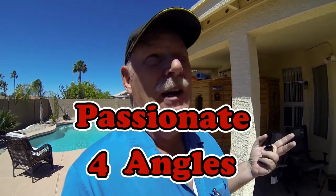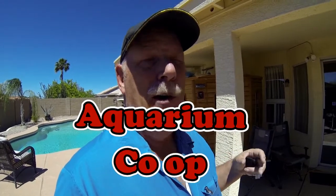One interesting aspect is how to set up an aquarium in Phoenix, because we have lots of warm weather and very hard water, so it'll be interesting to see how it goes. I want to take the time to say thank you to Aaron Jamerson from Passionate for Angels and Cory from Aquarium Co-op — they both have really good libraries and we've been doing a lot of studying.